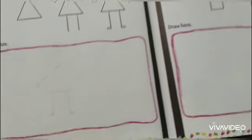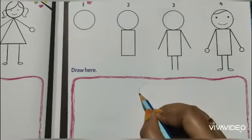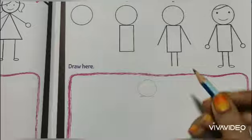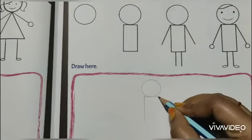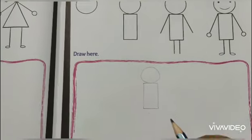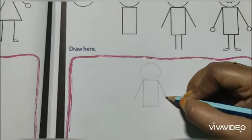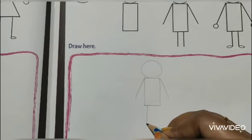Now for the boys, make a circle first, then a rectangle like this. After that, draw two hands and two legs.